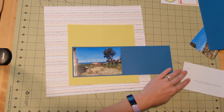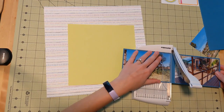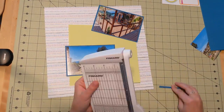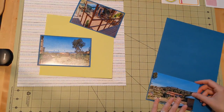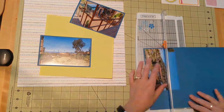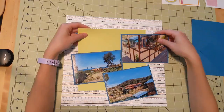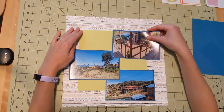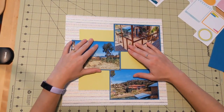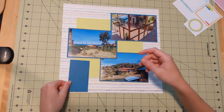I definitely want to remember this time and scrap these photos for my Peru album. I've already picked out some paper. This pattern paper is from Amy Tangerine's Brave and Bold collection. I really love a ton of paper from that collection — it just kind of fits my style. I also have an 8x8 square of green that I think matches; it was a leftover from another Brave and Bold layout I did before.